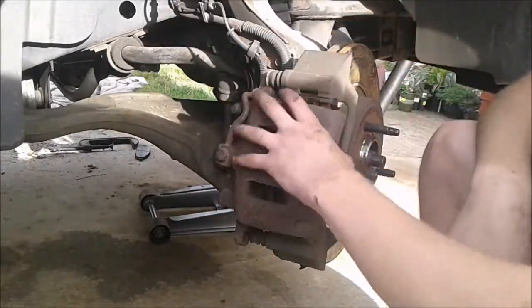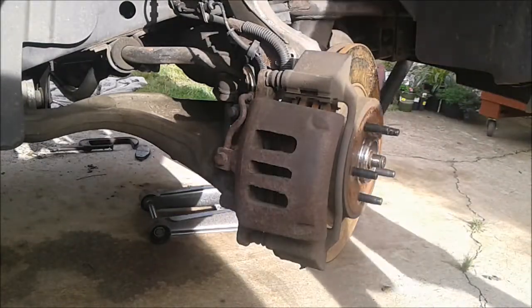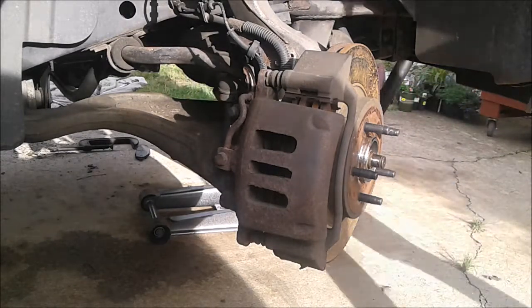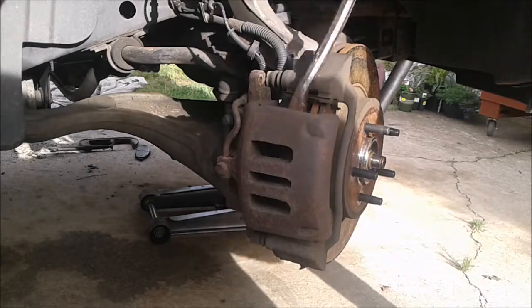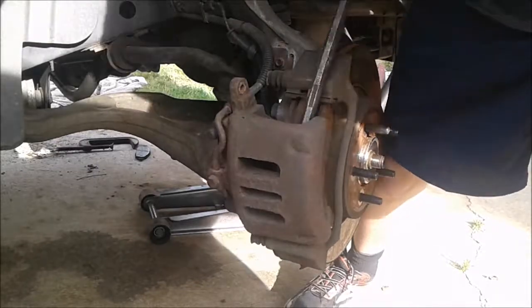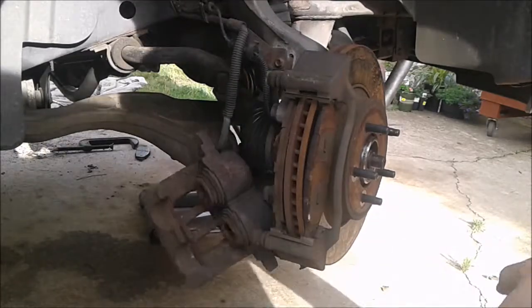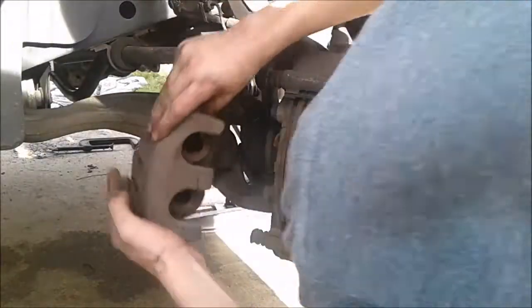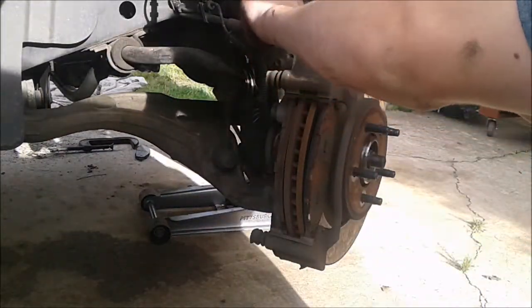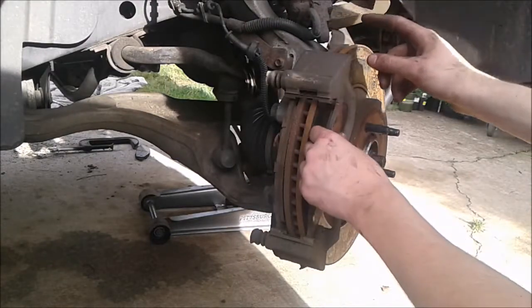As you can see these things are really badly rusted, so I'm going to take a crowbar to try to pop this thing out. Be careful not to damage anything while doing this. Set it up here so that you don't put any stress on this brake line. This is very important because if you stress the brake line you may have to replace it.